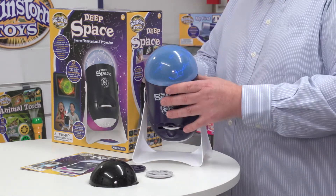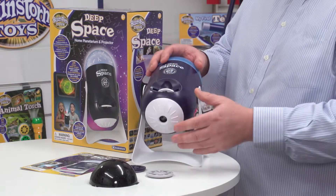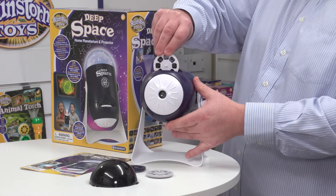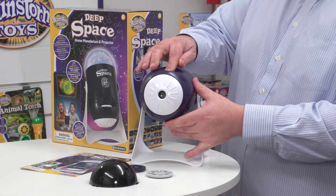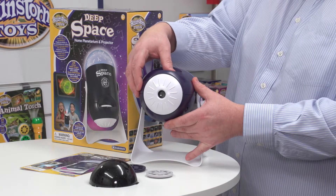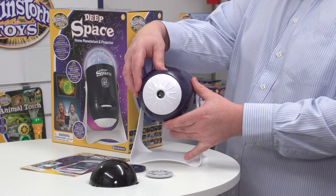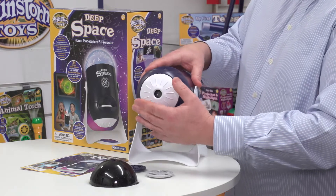The other side of the device is the projection end, and that's where the discs go. Here I've got the space traveler and astronauts disc and I simply slot it in. As you rotate the disc from one image to the next, it clicks very positively, and you can also focus the image here.